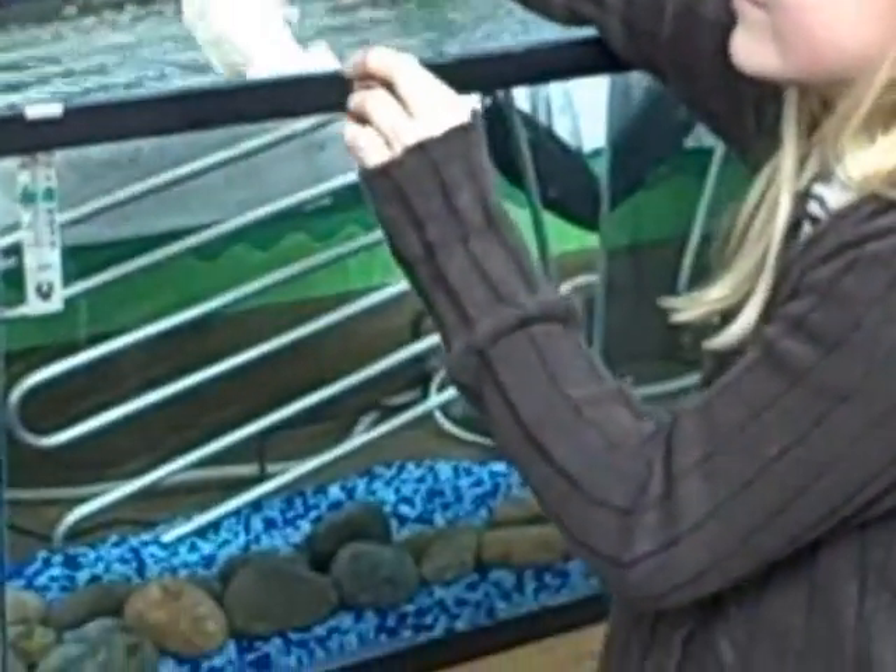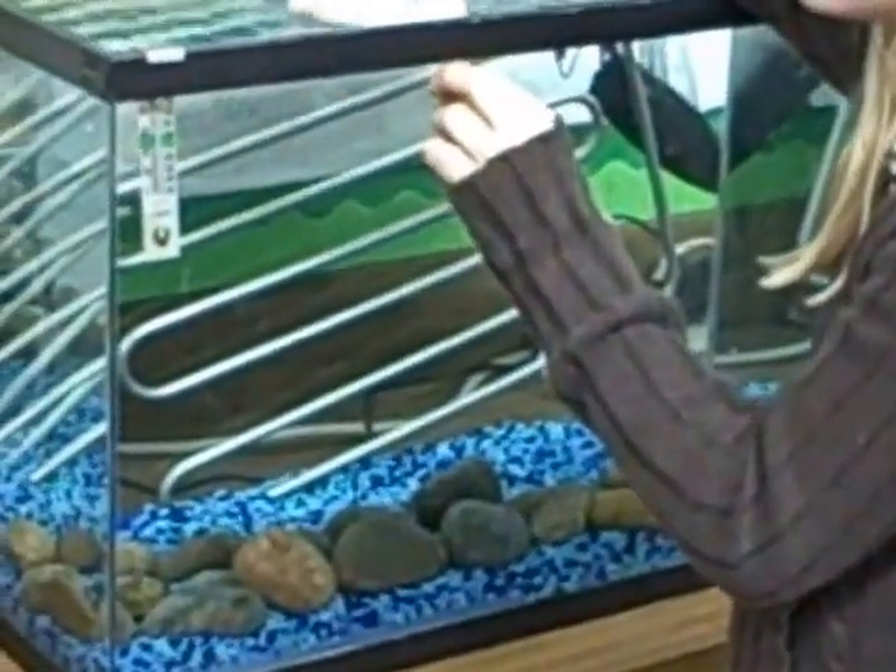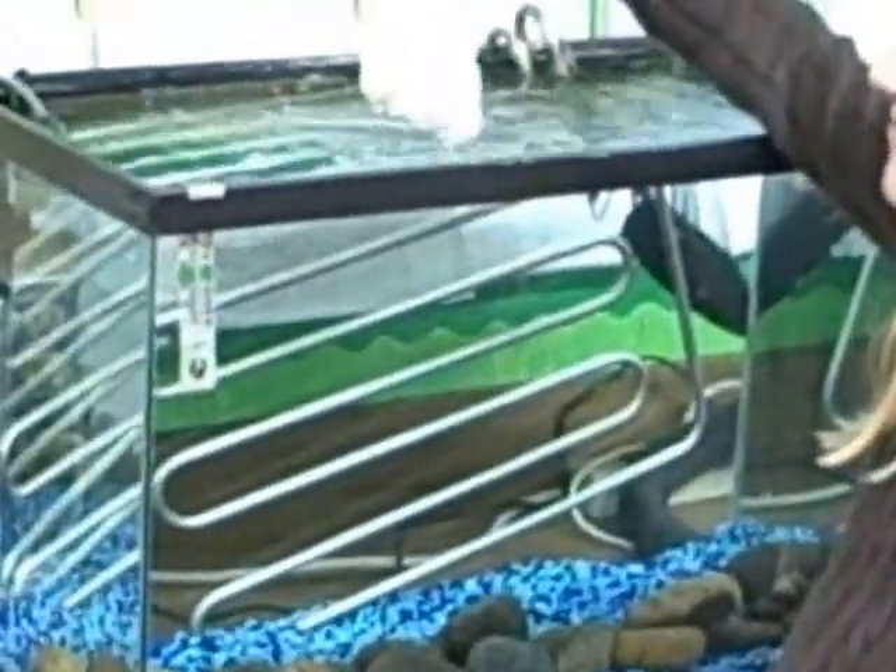Put it in the water, dip it in the water. Then it may come off. I think it's dead. Okay, Sarah, thank you.